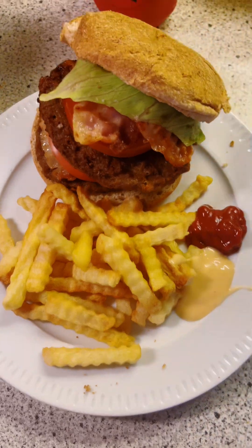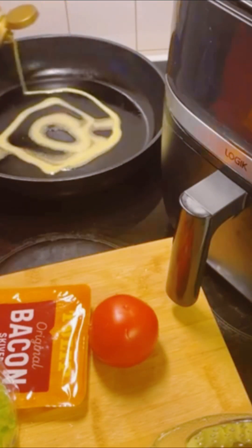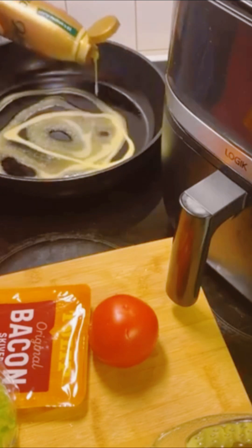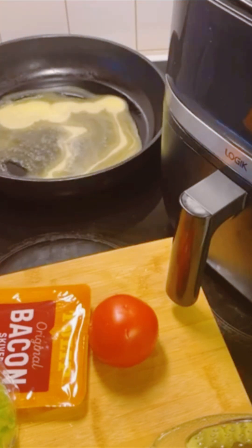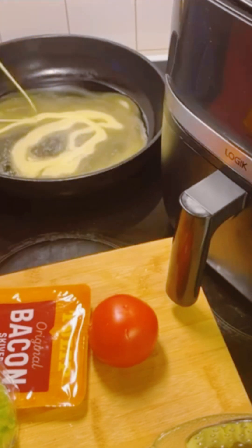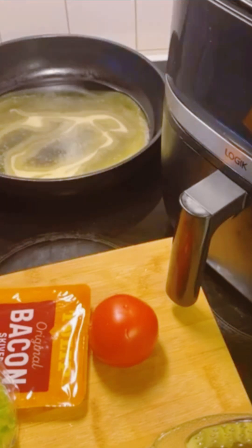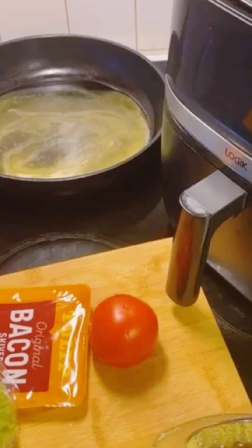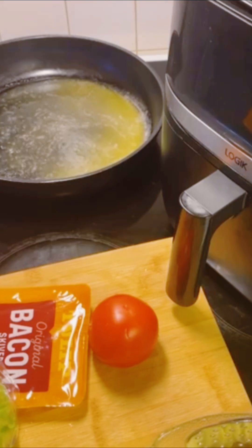In a pan, I added my fat — I'm using liquid fat, but you can use any other fat at your disposal. When it gets warm, after about one to two minutes, the next step is to add the burgers. You can use butter or any other cooking oil to fry these burgers, there's no hard rule.